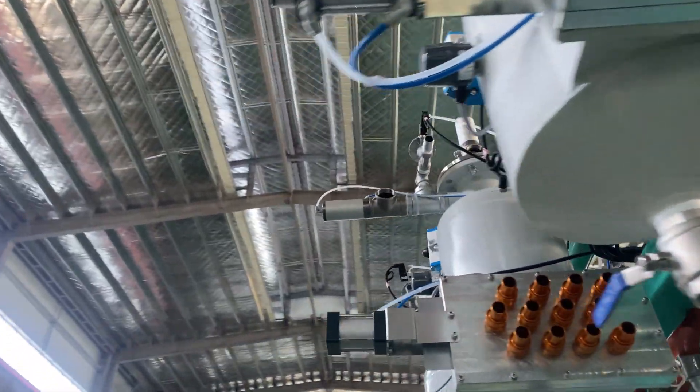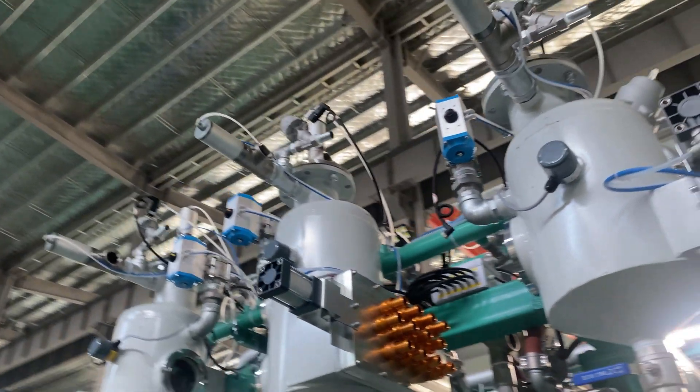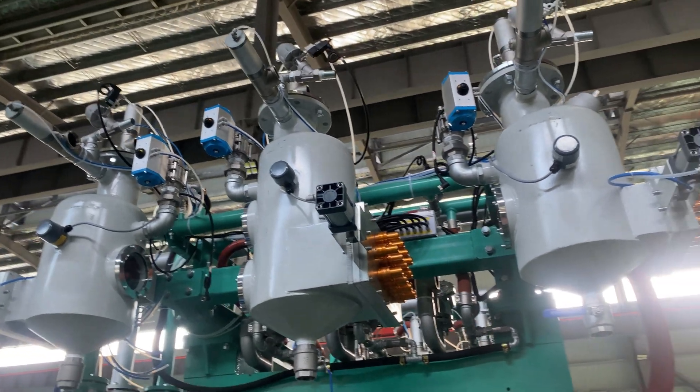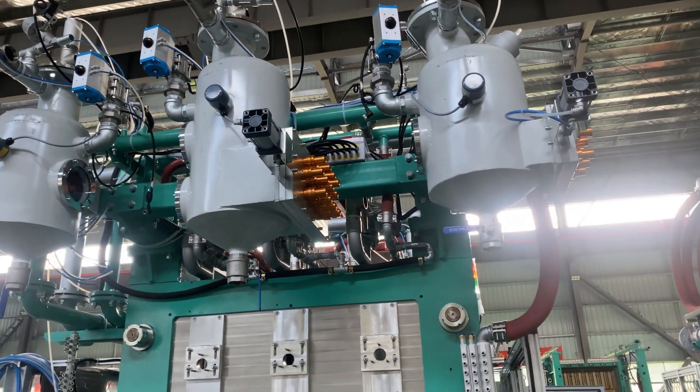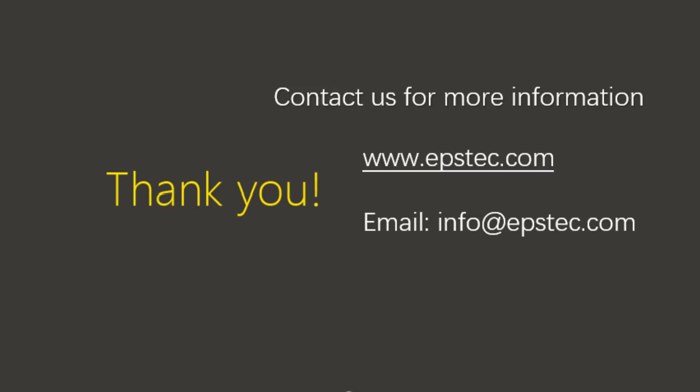This is pretty much everything for this video. If you want to know more information about our EPS machines and EPS molds, leave your comments below or contact us by email. I'll see you in the next video.